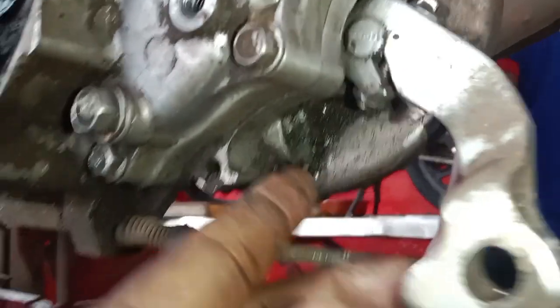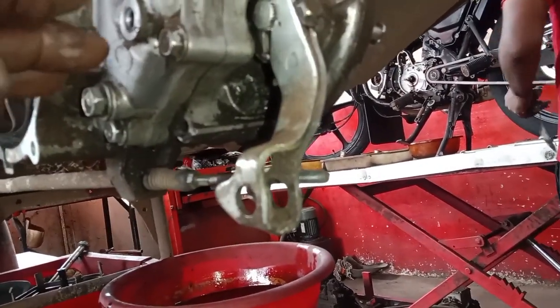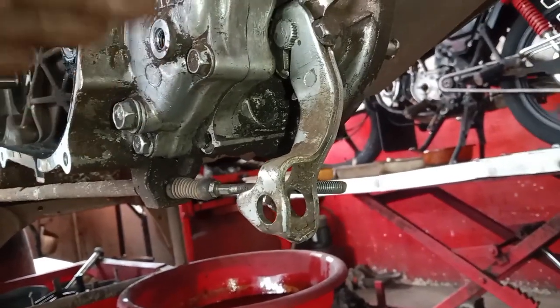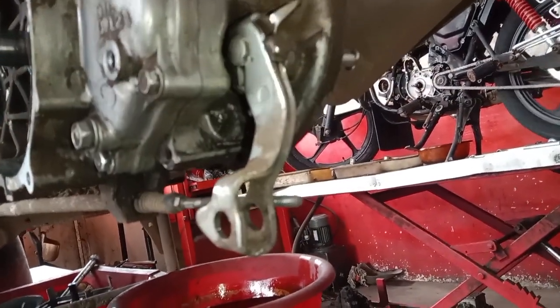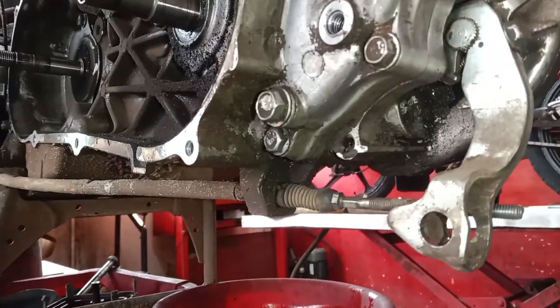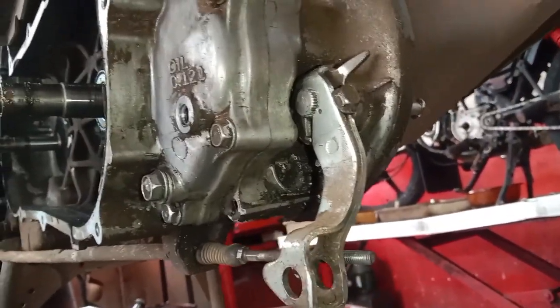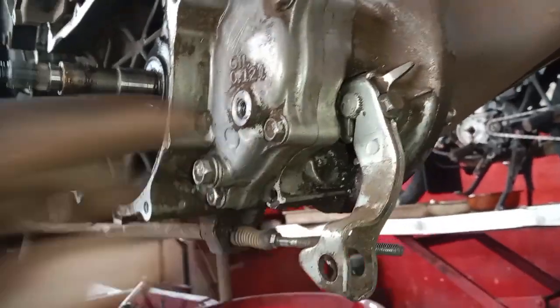We need to make the oil leak in the gearbox and fill the oil. We are going to have a strong release, and we have to stay here so that we can adjust the gearbox.